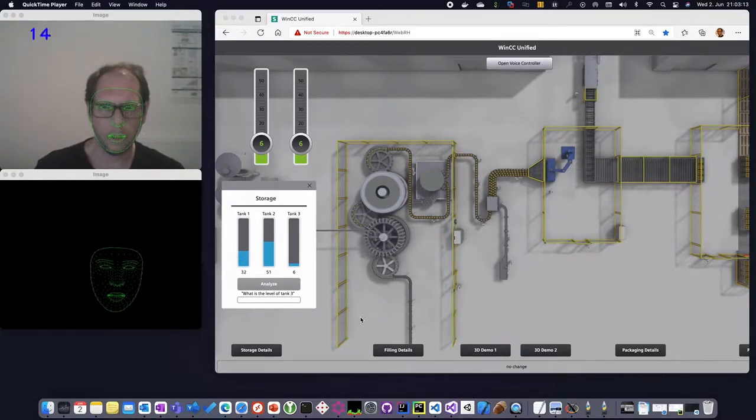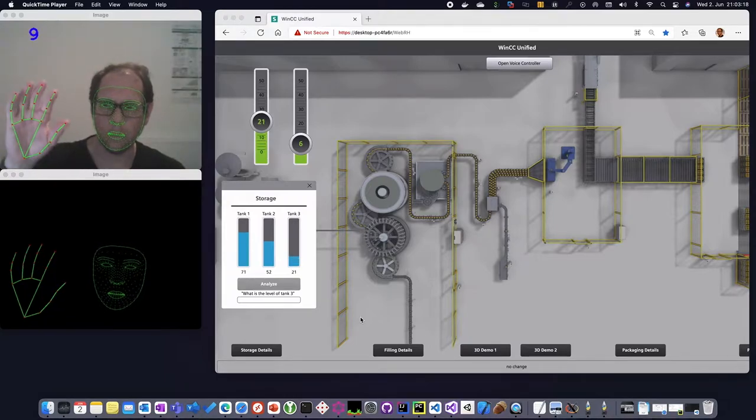VINC is a unified screen. On the left side you see me, and the system detects my fingers.